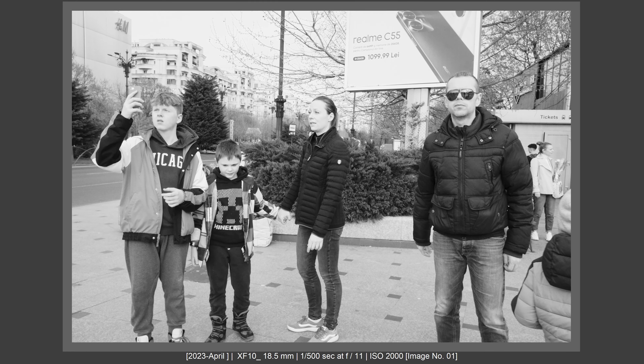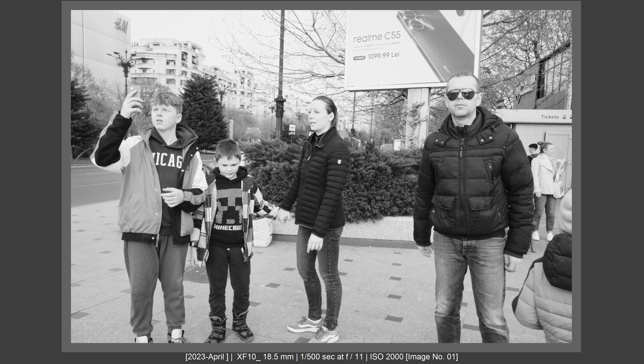I had my X-T5 hung around my neck with a Hyperion strap, and the XF10 with a hand strap attached to my hand. Because the XF10 is very small, I kept it at my wrist and was still able to maneuver the X-T5. I was switching between cameras depending on the subject and the scene.